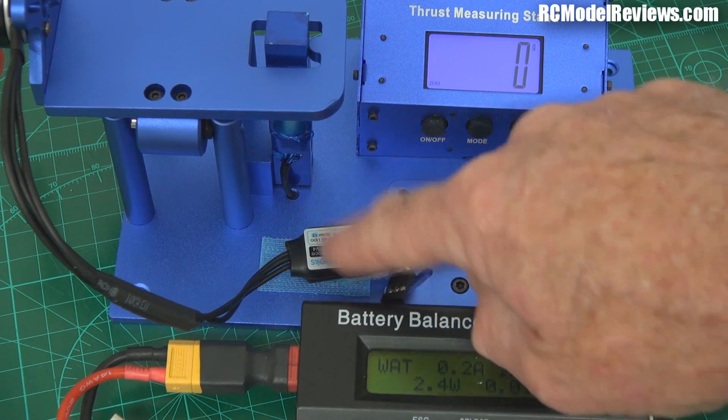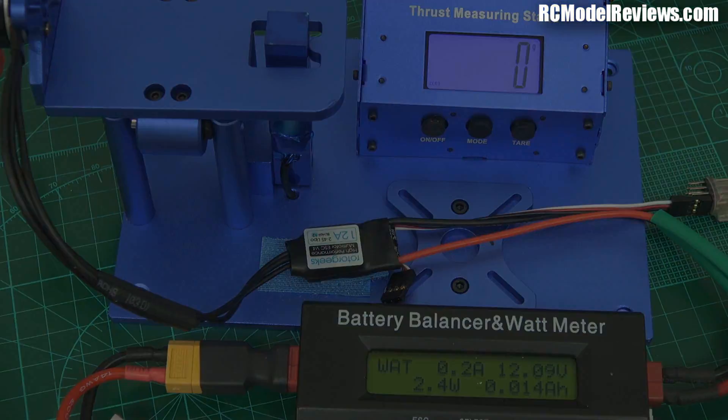Well, there you go — you can see why I like the Rotor Geeks ESCs; it's actually putting out more power. So what do we learn from that? ESCs do have an effect on motor performance. The Afro 12 amp was our baseline; the 20 amp Afro flashed with BLHeli software didn't seem to make much difference — pretty much the same. However, the Rotor Geeks 12 amp ESC certainly enabled us to get more power out of that particular motor, prop, and battery combination.